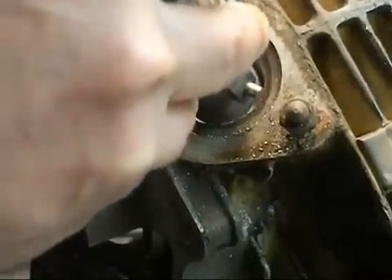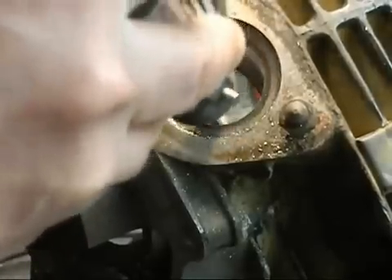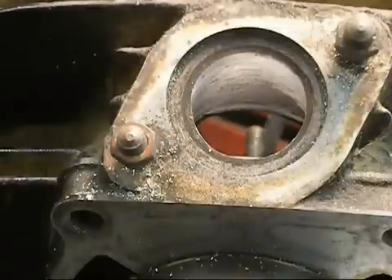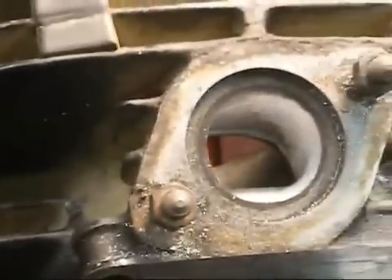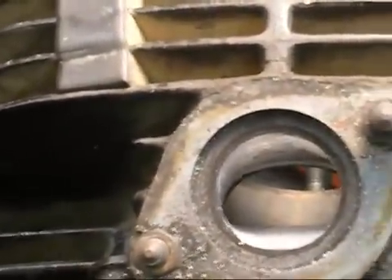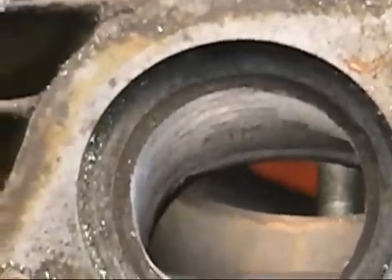As you start to get deeper, it is going to be harder to see. Take your time, stay off the ports on the inside of the cylinder. We are just working the hole right now. I have gone in with the single cut carbide and cleared that port up pretty good. Now it is still rough - there is more to be done here - but if it looks like that right now, you are doing a good job.